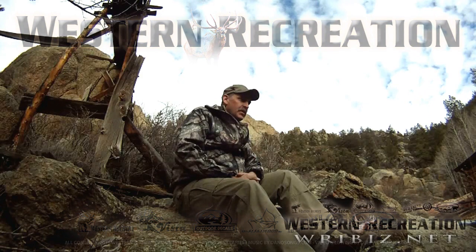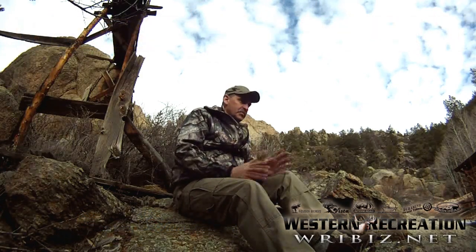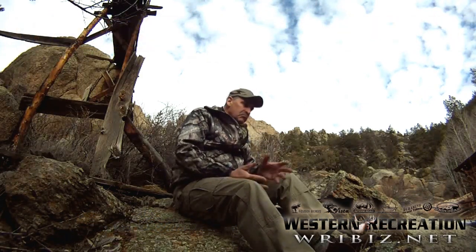Thanks for the purchase of your recurve bow. Today I'd like to go over some of the simple basics that will help you get started off on the right foot.